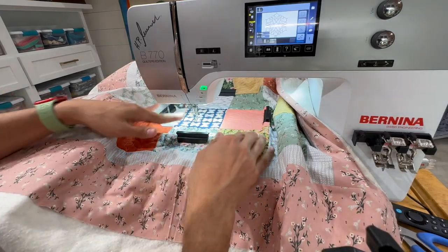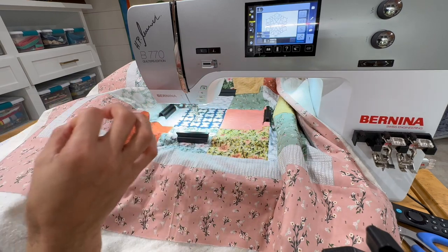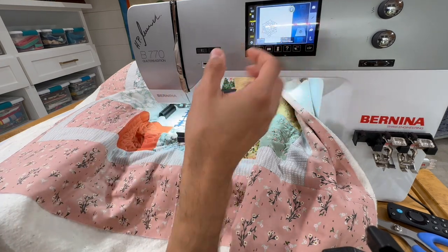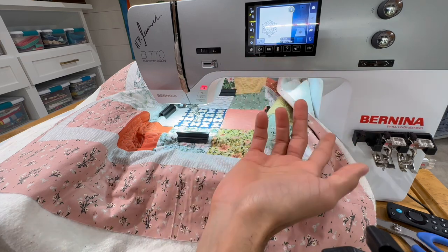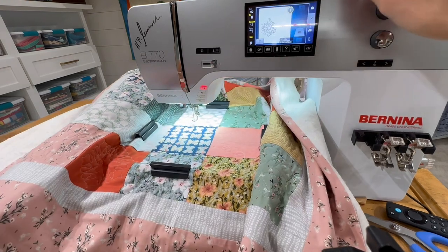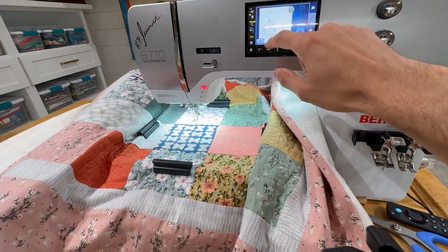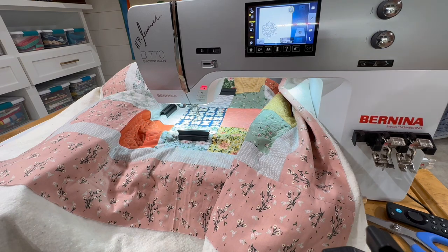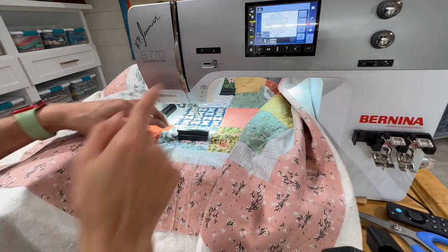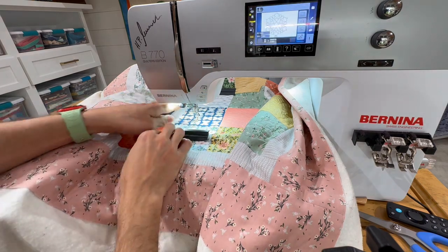I can start another one. I've got my design and it's the right size since all my squares are the same size. I go to my edit screen and use absolute check — I can check where the side is and where the top is. Everything looks good, so I pull up that bobbin thread and we'll start. And that's it.